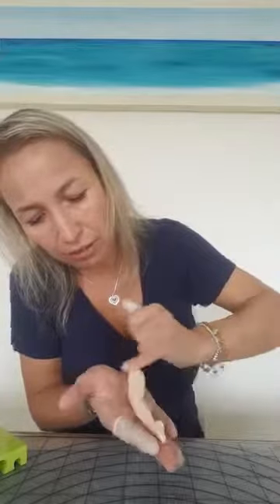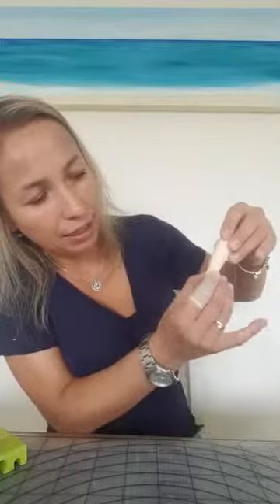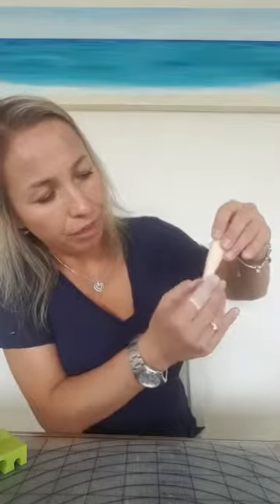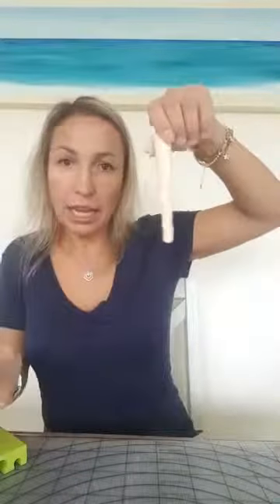Have a look — the leg is made, it's nice and round. To take off imperfections, just pass your finger over it and you will get rid of those lines. You can see the leg is nice and round. You can make the knee shape with your finger and make a V shape. I'm going to make another leg, then we will put them on wire to make a support for the figure.